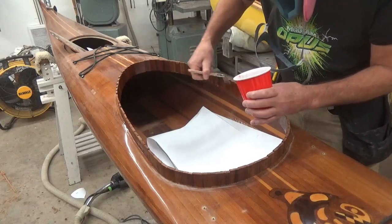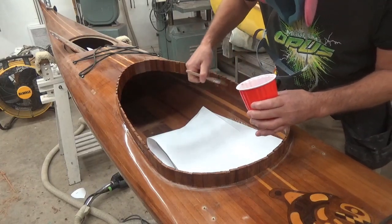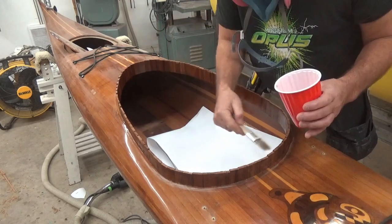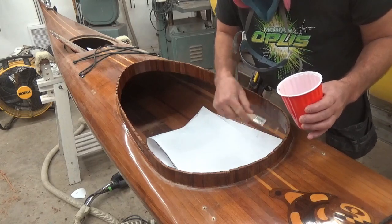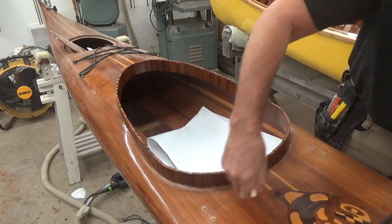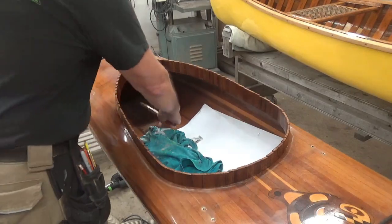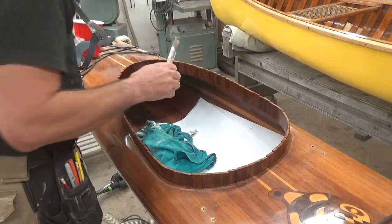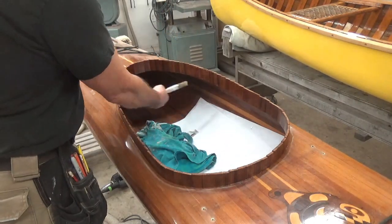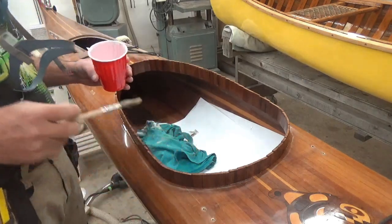You probably can't see on the camera, but some of this wood is already looking a bit dry from the cedar absorbing the resin, so I'm going to go back around and add some more as necessary. That's all I can do today until this cures by tomorrow. I will then trim the bottom edge flush with the underside of the deck and start to fiberglass both sides.